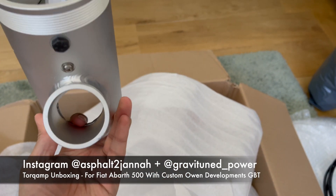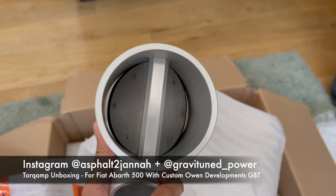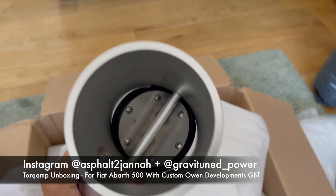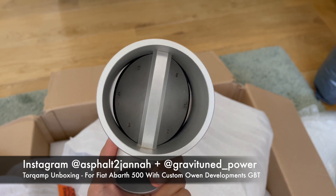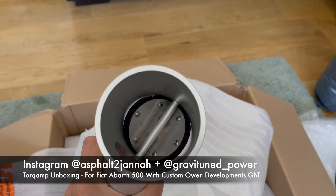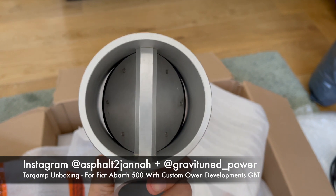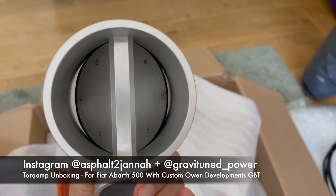So this is a bypass valve. The big turbo will be connected to this end, and the TourCamp will be here. As pressure gets to a certain point, as programmed by the ECU - we've been using an aftermarket ECU by ECU Master - the TourCamp should basically switch off, and as soon as the mass flow gets to a certain point the valves will open up and start pushing.